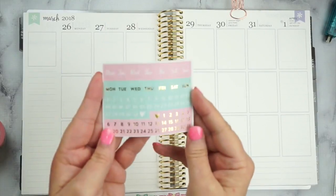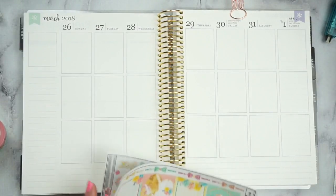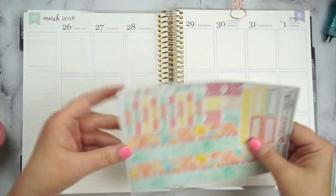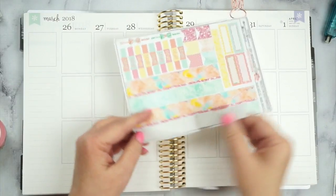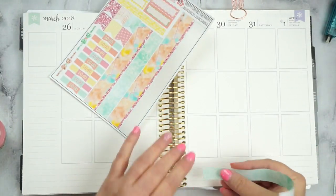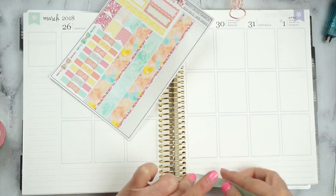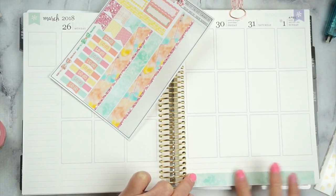I decided to use these Recollections pink date dots — so when I get to that part. If y'all have watched me for any time, y'all know I usually always start with my bottom washi. So let me get that page out and here we go — we're going to start down here with it. I love that she gives you an option on which one you want to use. I'm going to use this green and move it down as far as I can to the bottom, and hopefully get it straight the first time.